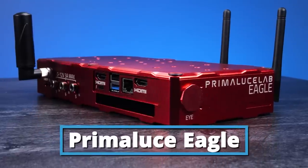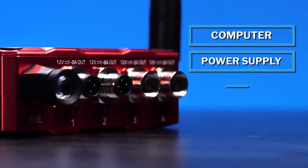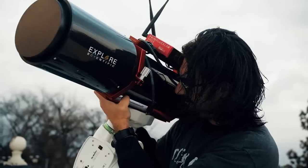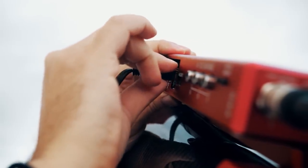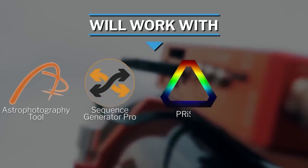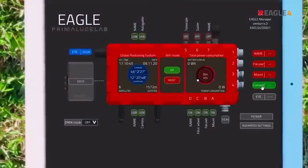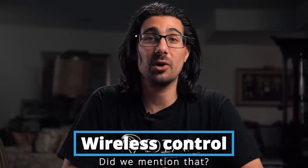Next we have the Prima Luce Eagle. This is seriously the one-stop shop as far as a computer, power, dew heater, and being able to control your whole rig goes. The Prima Luce Eagle is basically a full computer that you can mount to the top of your telescope that powers your whole rig and all the extra accessories attached. You can load in your favorite programs like Astrophotography Tool, SGP, Prism, Nina, and anything else you need for imaging, then broadcast it to your phone, tablet, or computer using its built-in Wi-Fi. This means you can control your whole rig wirelessly from the comfort of your own home.